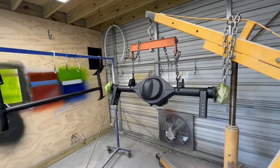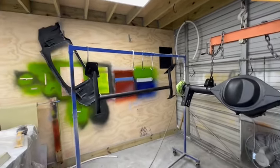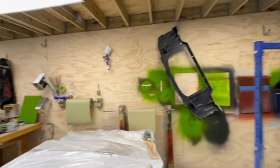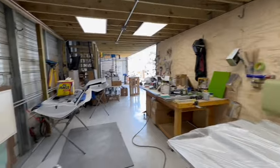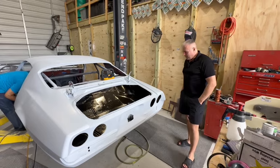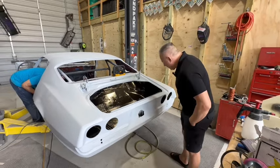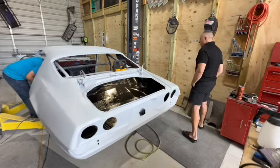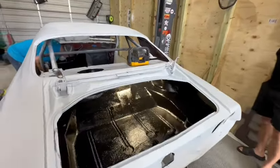Let's go look at the car and see how that's coming along. I'm really impressed with the workmanship. I've got Max Junior filming me today, and as you can see, his car is getting close to being ready for paint.